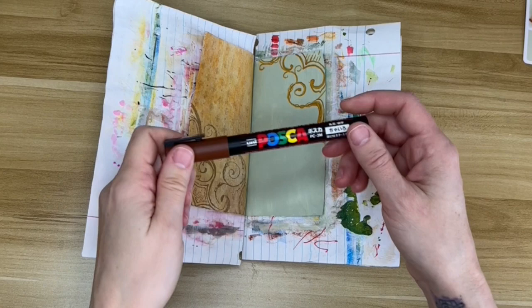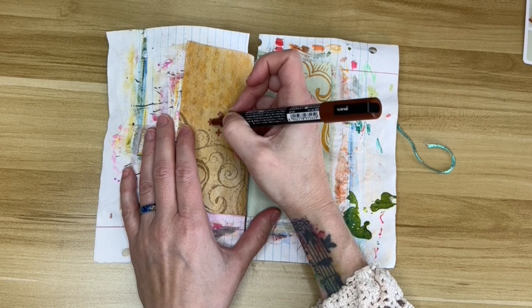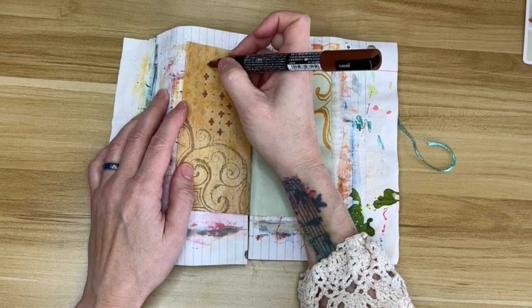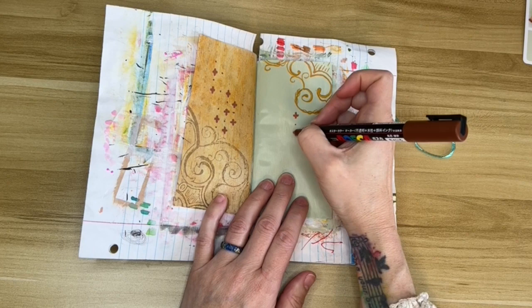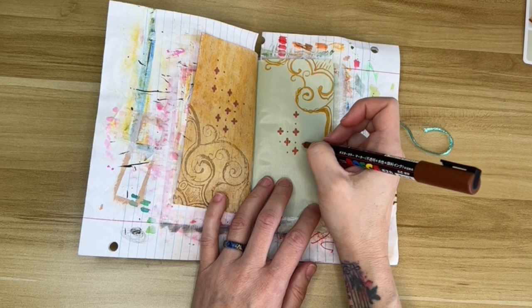Next I'm taking my brown Posca marker and going over some of the pattern in the background — it kind of got lost underneath the paint and I wanted to bring it forward. But I'm not going to do the entire pattern; I'm just going to do some of it and then copy it on the other side just for symmetry. I don't want it completely the same as the other side, just enough to add balance and interest but not a complete copy.